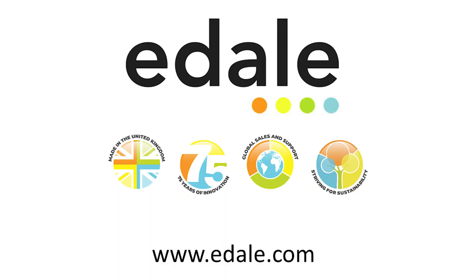Contact us at info@edale.com or visit www.edale.com if you'd like to learn more.